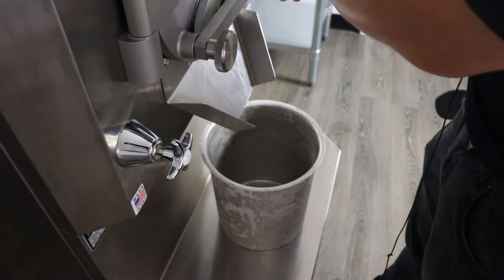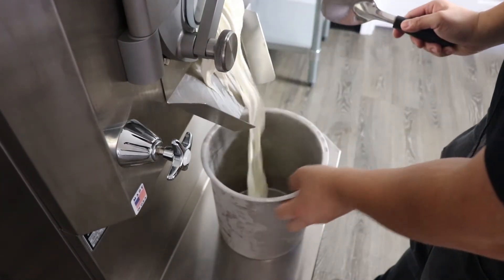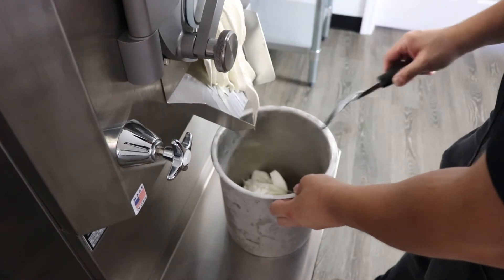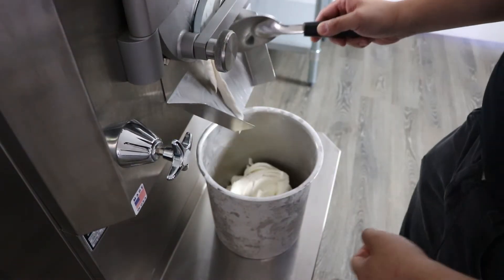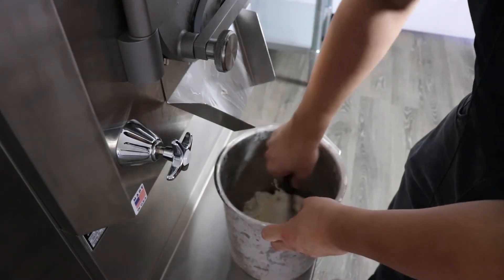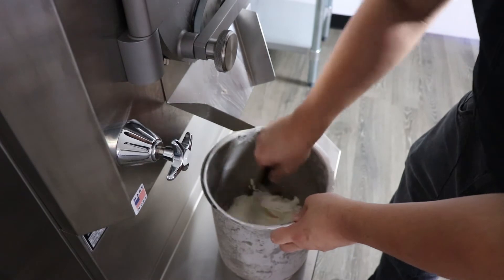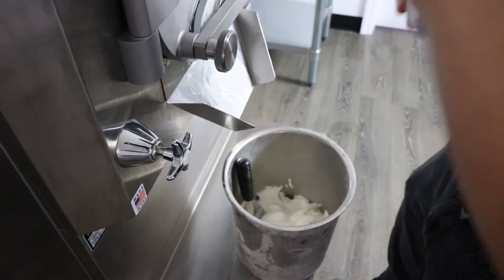Our macadamia nut ice cream is done. We're going to take it out and we're going to layer it with caramel and coconut flakes. Making ice cream with nut butters is by far the most authentic way to make nut flavored ice cream. It's also the only way to make something extremely impactful.